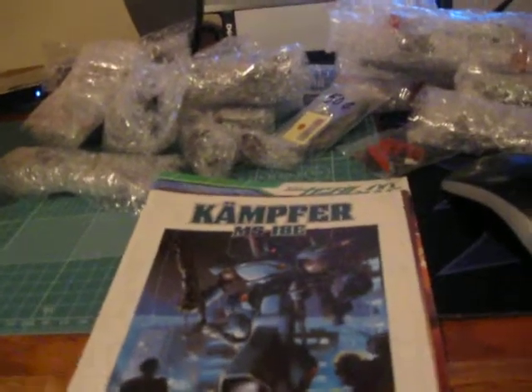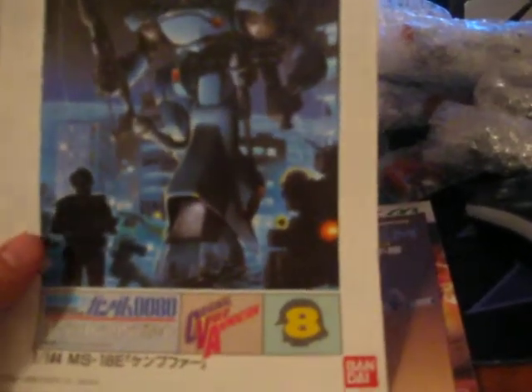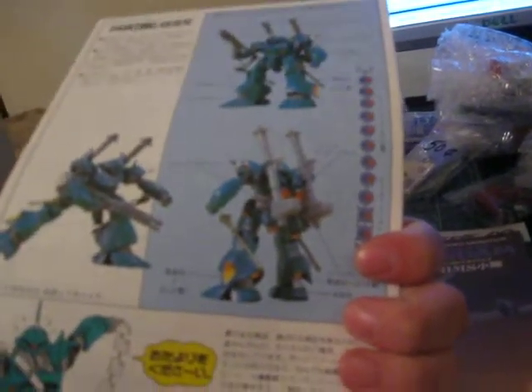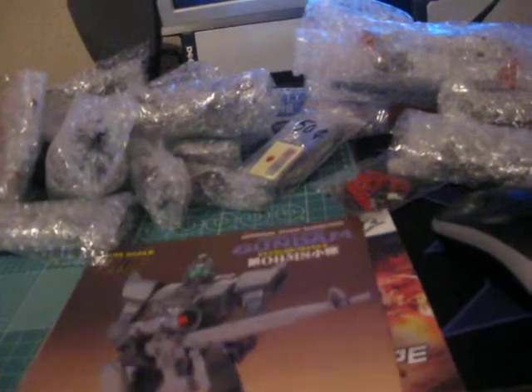It looks like he has included the instruction manuals for all three of these. The first one being the old — not the newer High Grade Universal Century — but the original or older one from Mobile Suit Gundam 00. I'm not even sure if these are considered High Grades. I wanted to get him mostly because of the weapons that he has and see if I can use them in a project or something.